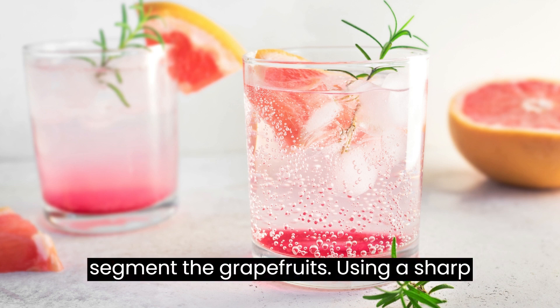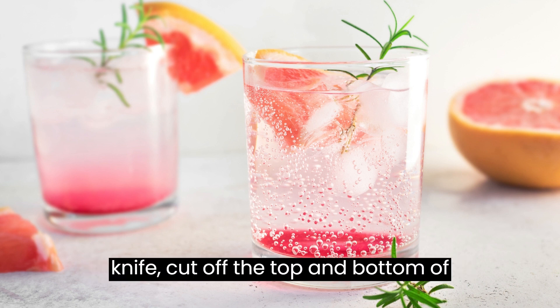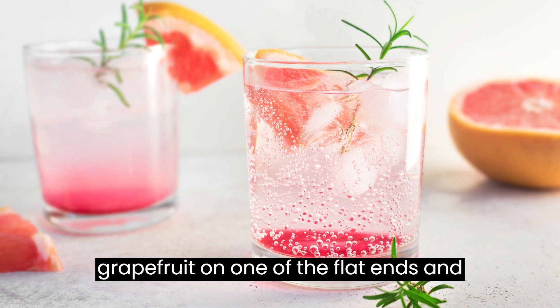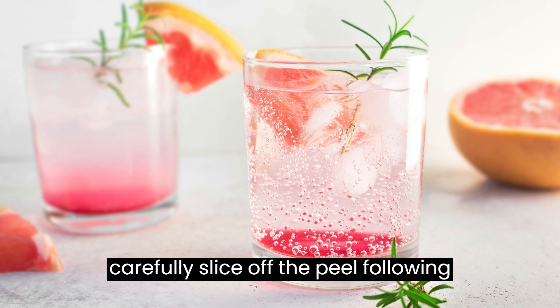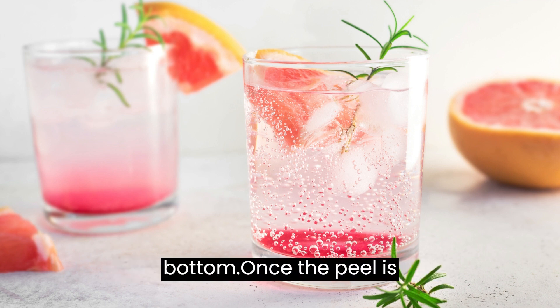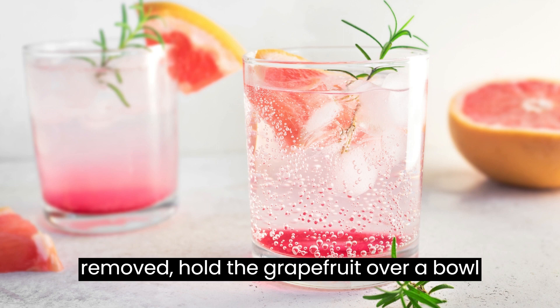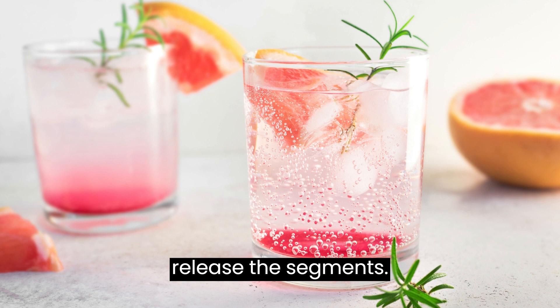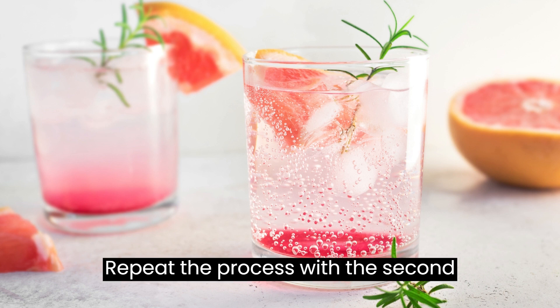Peel and segment the grapefruits using a sharp knife. Cut off the top and bottom of each grapefruit. Place the grapefruit on one of the flat ends and carefully slice off the peel, following the curve of the fruit from top to bottom. Once the peel is removed, hold the grapefruit over a bowl and carefully cut along the membranes to release the segments. Repeat the process with the second grapefruit.